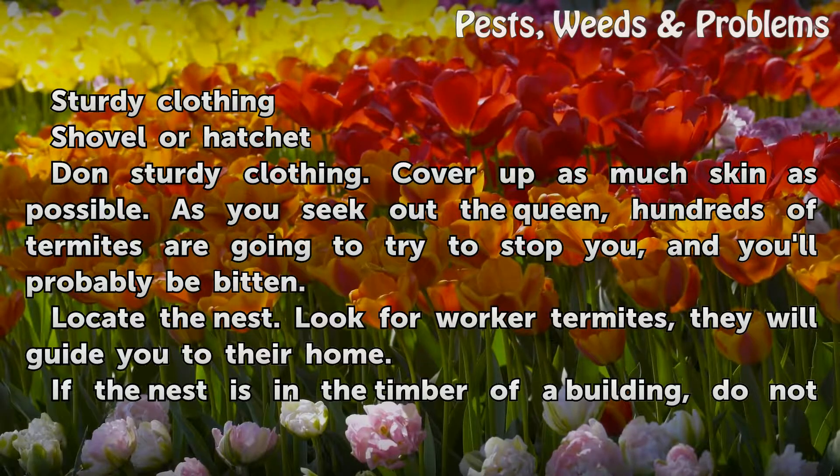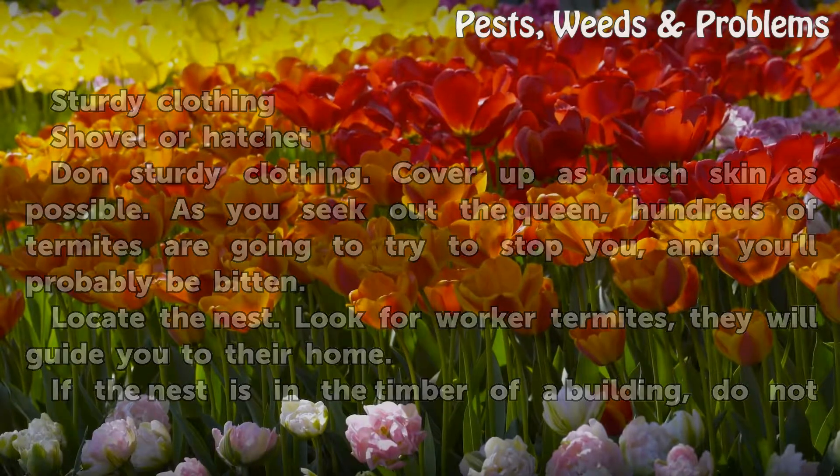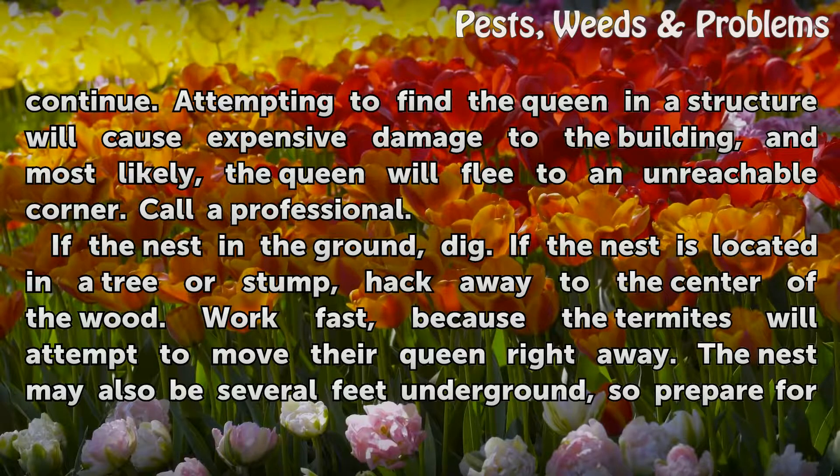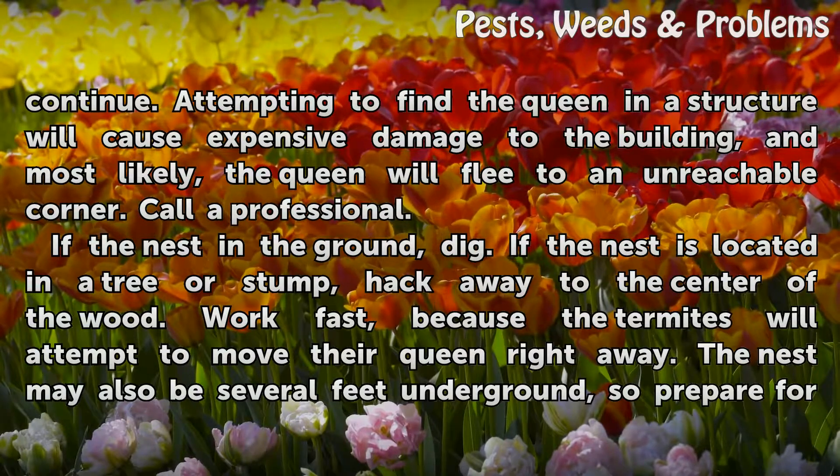Locate the nest. Look for worker termites — they will guide you to their home. If the nest is in the timber of a building, do not continue. Attempting to find the queen in a structure will cause expensive damage to the building, and most likely the queen will flee to an unreachable corner.